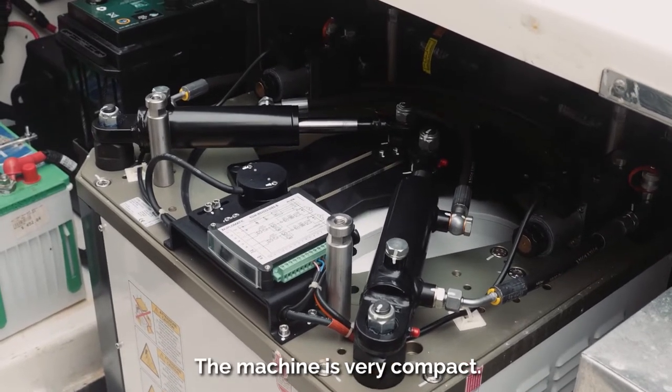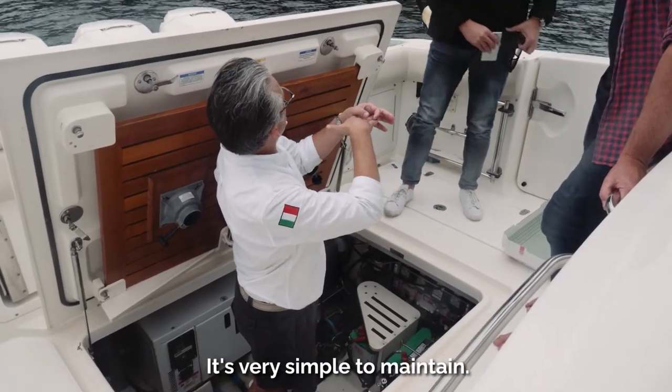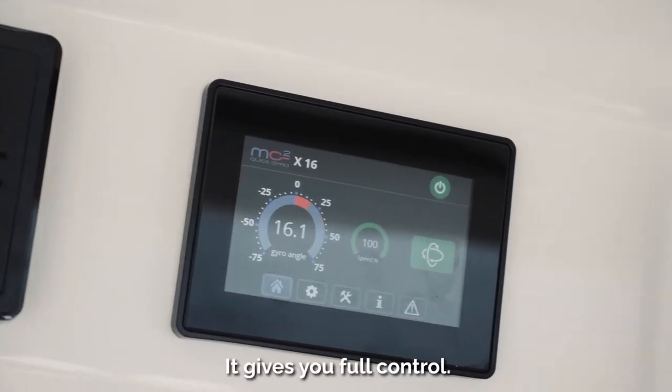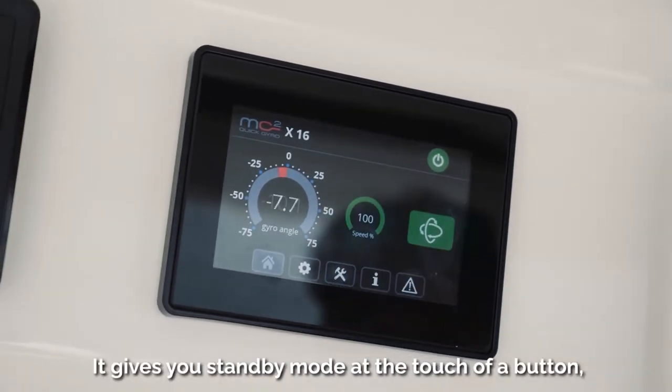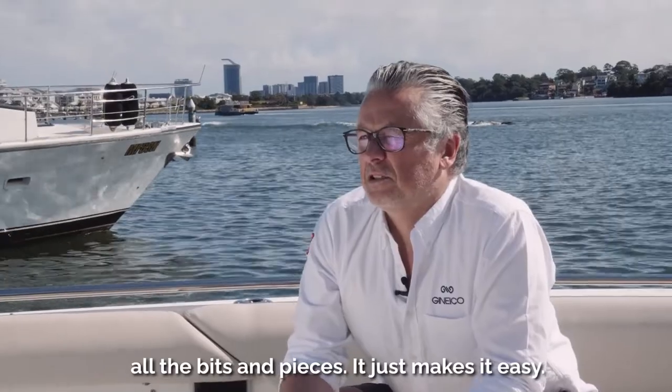The machine is very compact. It's very simple to install, it's very simple to maintain, it gives you full control, it gives you standby mode at the touch of a button — all the bits and pieces. It just makes it easy.